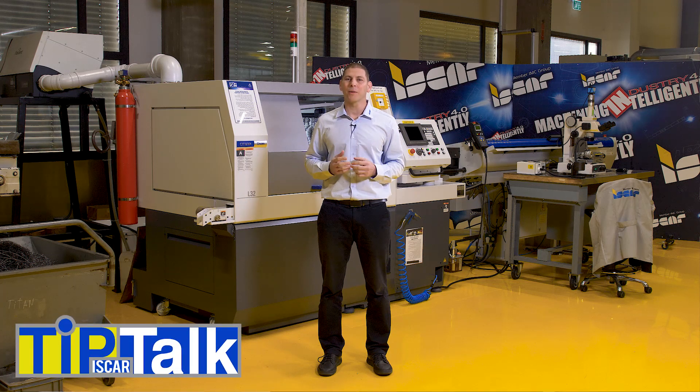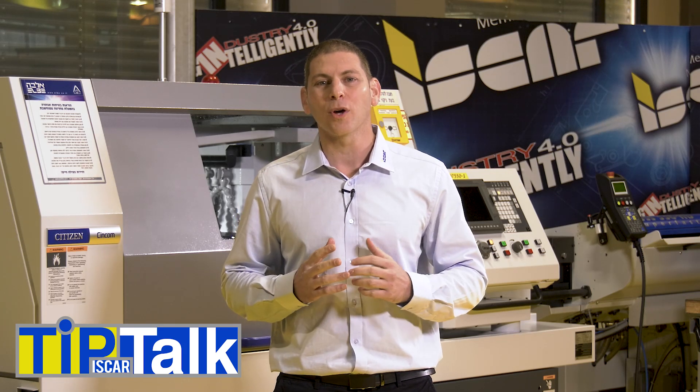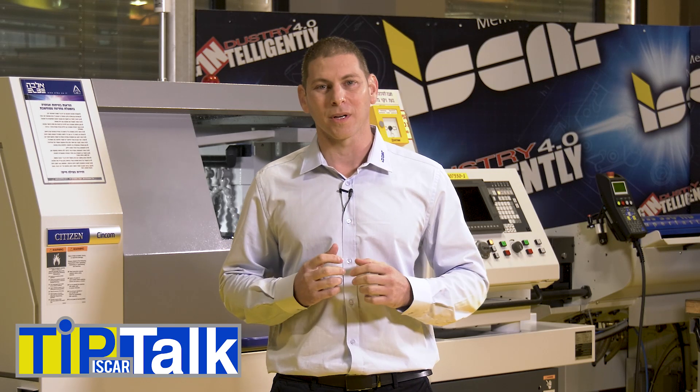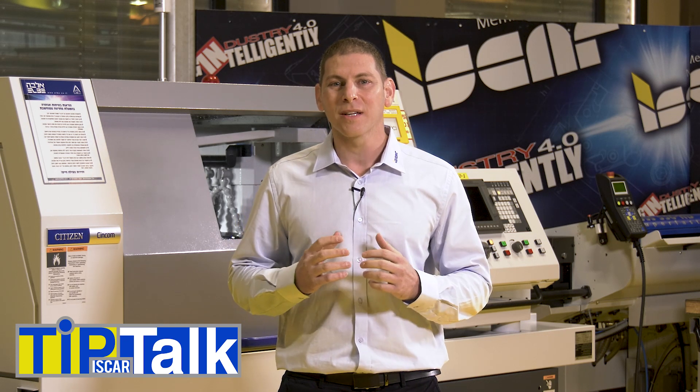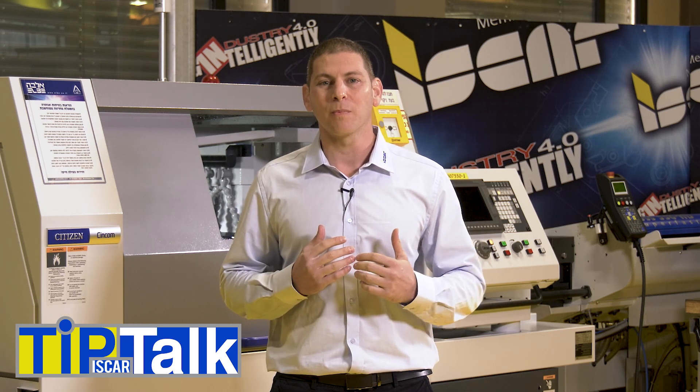Hello and welcome to Tip Talk from Iskers Tech Center. Today we'll discuss the importance of coolant in grooving and turning operations of exotic materials. Exotic alloys such as nickel-based alloys and titanium alloys are very common in the aerospace industry, especially in the engine parts.